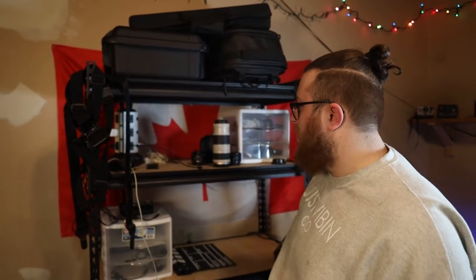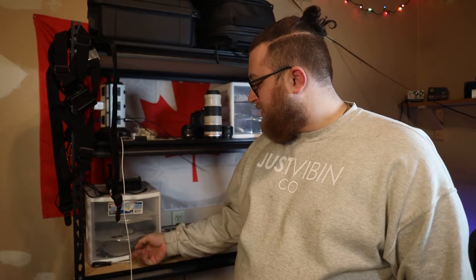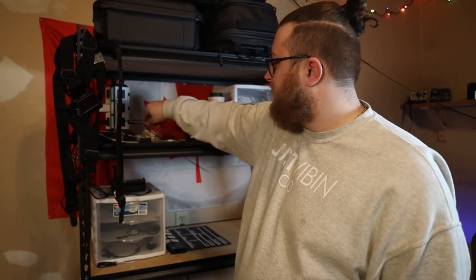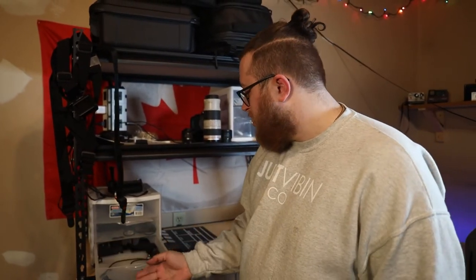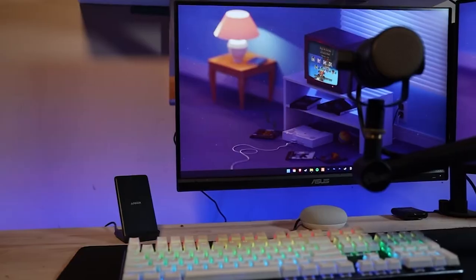These right here are kind of junk drawers — I have to organize these. I charge my Apple Watch on there, got cords and stuff, got the GoPro. Let's move over to my setup.